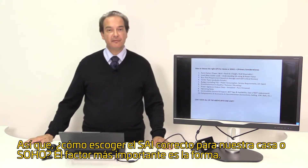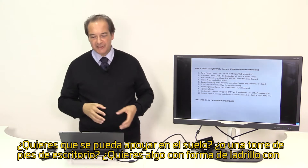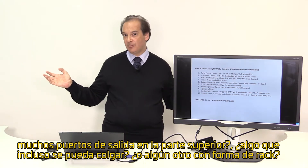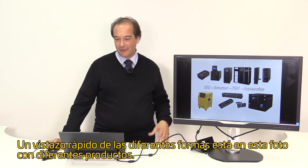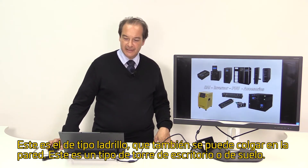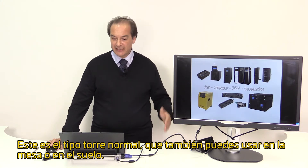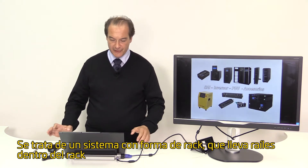A major consideration is the form factor. Do you want something to be a floor-standing or desk-standing tower? Do you want a brick type with multiple outlets on top, something that can even be wall-mountable, or some other form factor like a rack? A quick overview of different form factors is shown in this photo: a brick type which is also wall-mountable, a desktop or floor tower type, a regular tower type usable on a desk or floor, and a rack type system which goes with rails inside a rack.